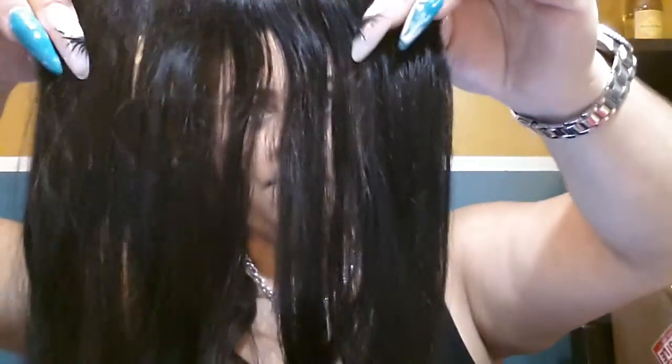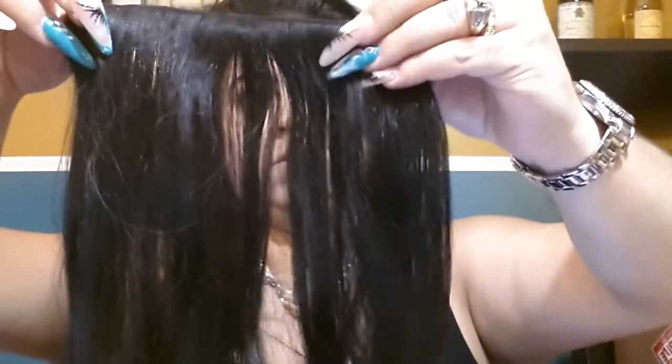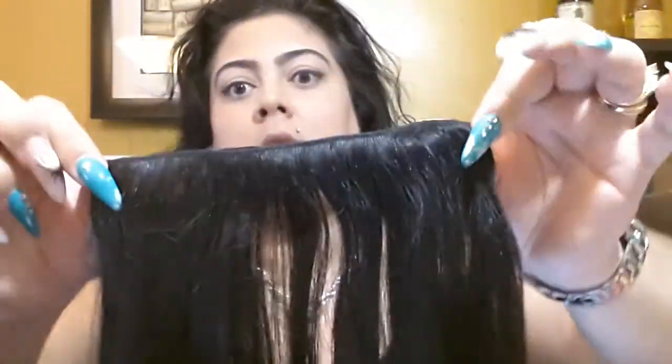This is the hair and you pretty much get double of everything. I already have it separated right here. So this is one, two, three, four — the four clip weft. The weft itself — I kind of made use of it because what I do is, since it's double of every other clip, I just take the ones I normally use most.